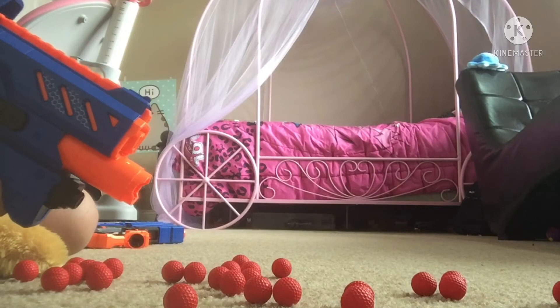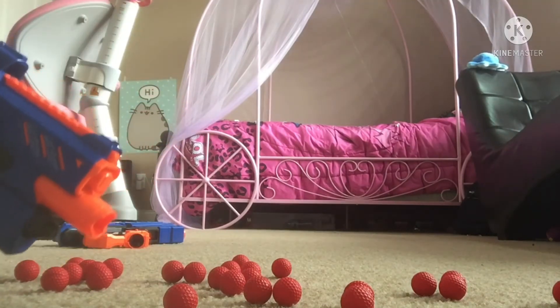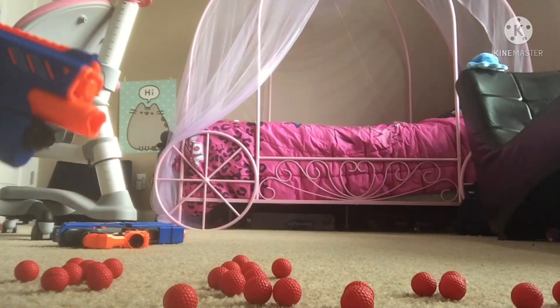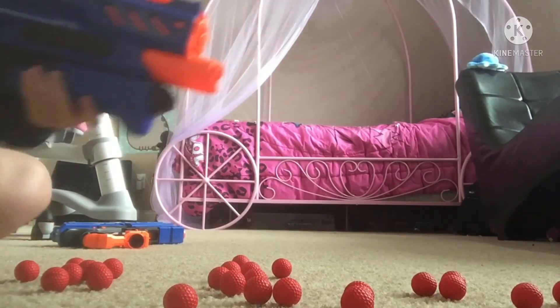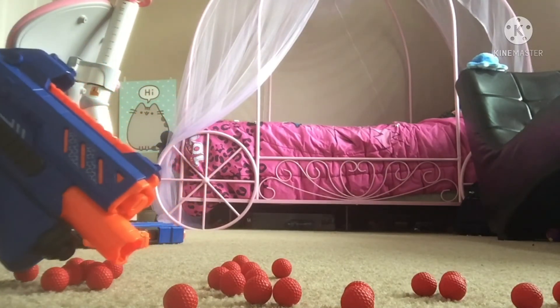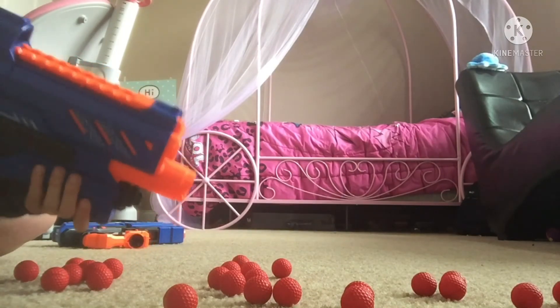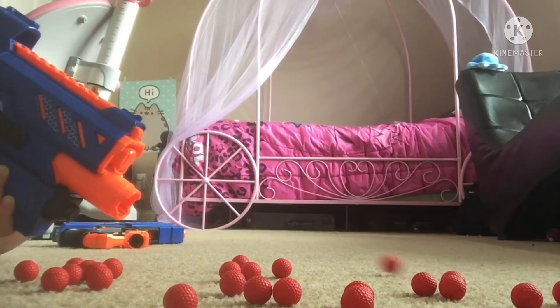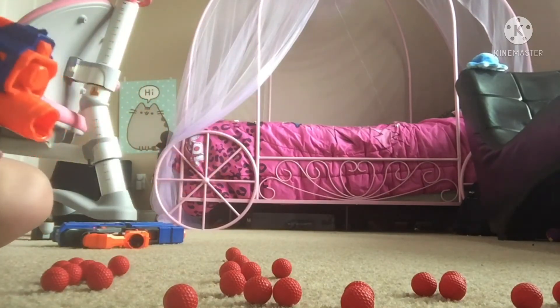Wow, it's really powerful. Kids, do not shoot people in the face with this — that would hurt a ton. Don't do that. Did that shoot three or two at once? This is fun.